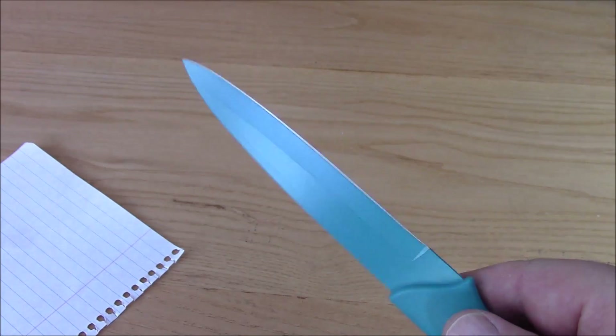I think we've established the knife is as sharp as butter.